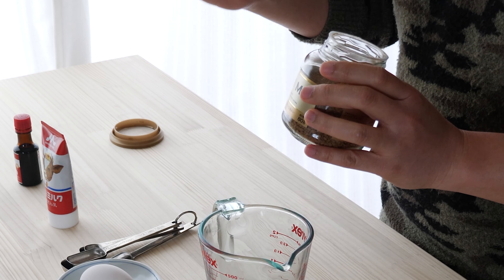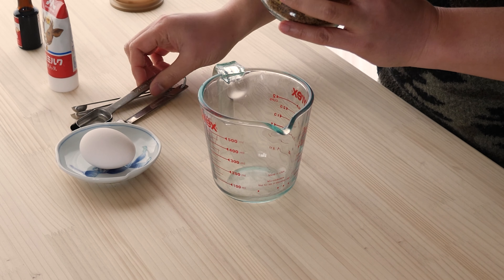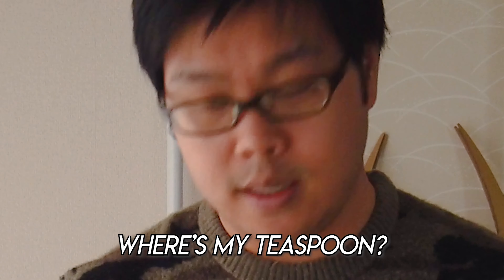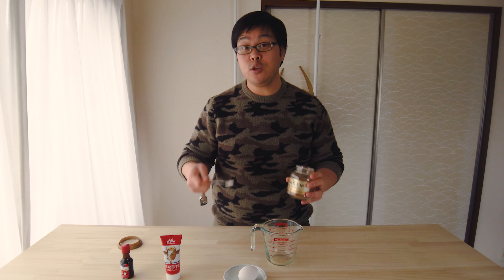We're starting off just like a Dalgona with some instant coffee, except this time we're using a lot less. Instant coffee is very strong and typical Dalgona recipes call for two tablespoons, which equals about five to six regular cups of coffee — that's a lot of coffee to have in one go. So we're going to reduce the amount and use about two teaspoons of instant coffee instead.